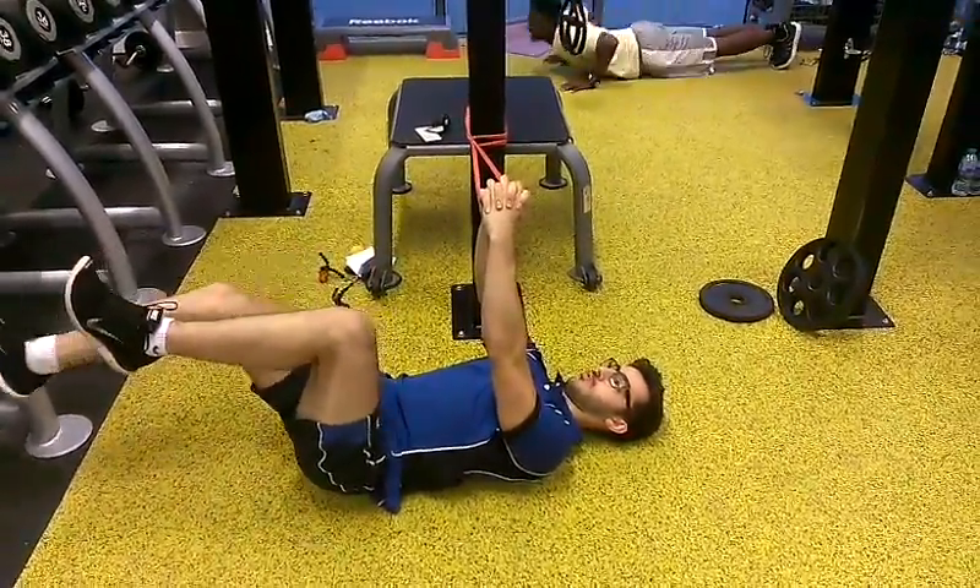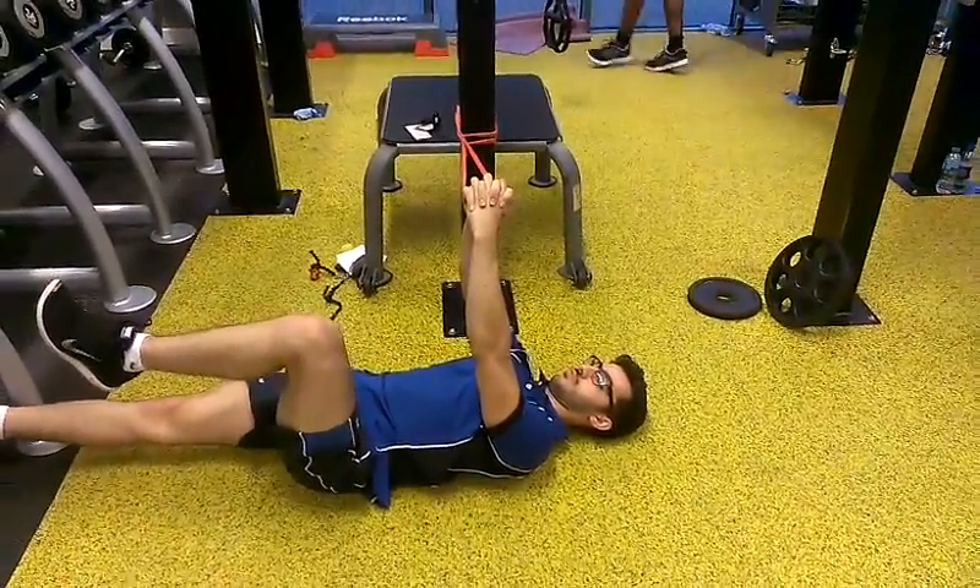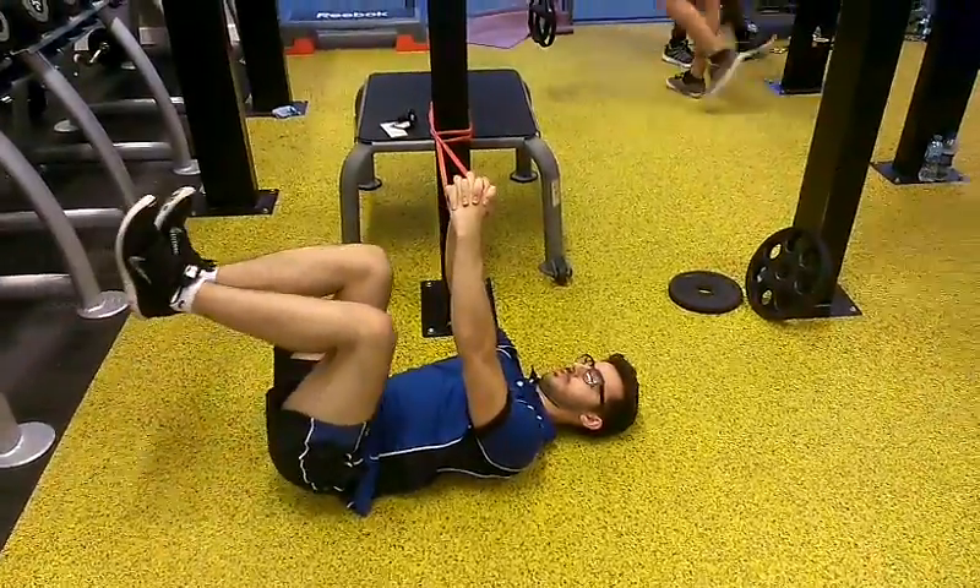And one more. Keep that knee up. Don't let the spine go into extension. That's it. And up. Good.